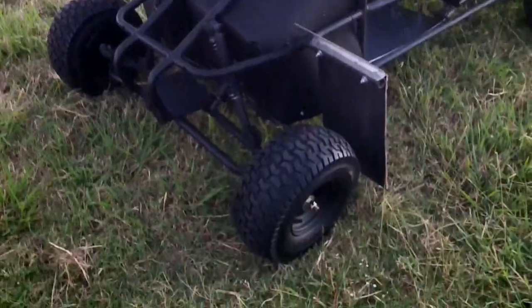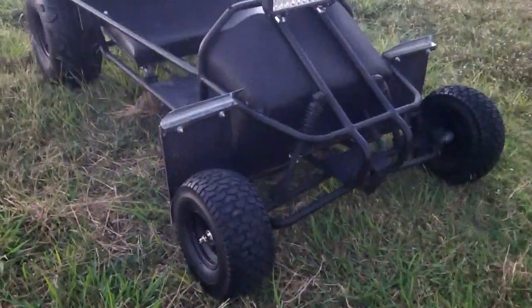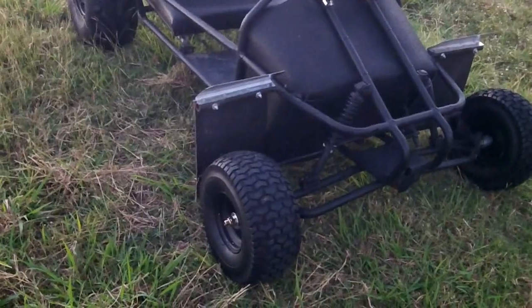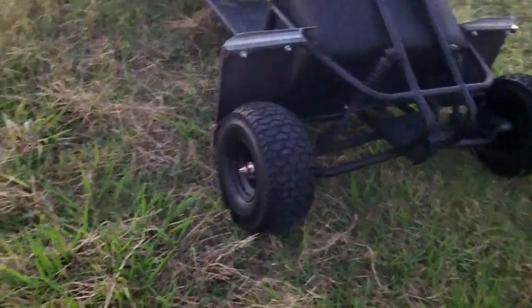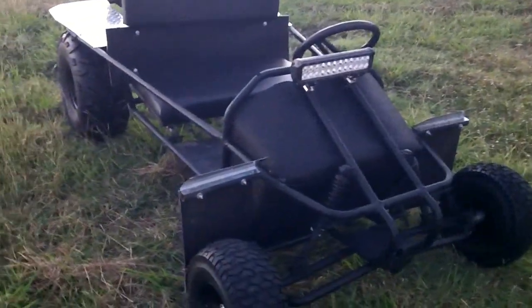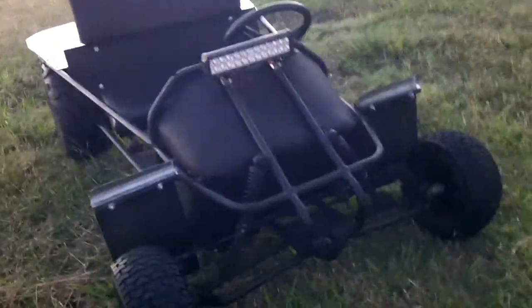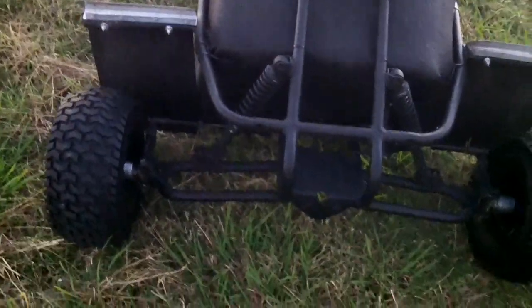I kept the knobby tires as spares anyway, but I'm really impressed with these. It was only about a hundred and seven dollars for the tires and rims out the door after tax at Northern Tool. Then I went to Fastenal and got the new bolts, washers, lock nuts — all grade eight — and rode it around and it didn't get hot at all because the bearings allow the wheel to spin freely.